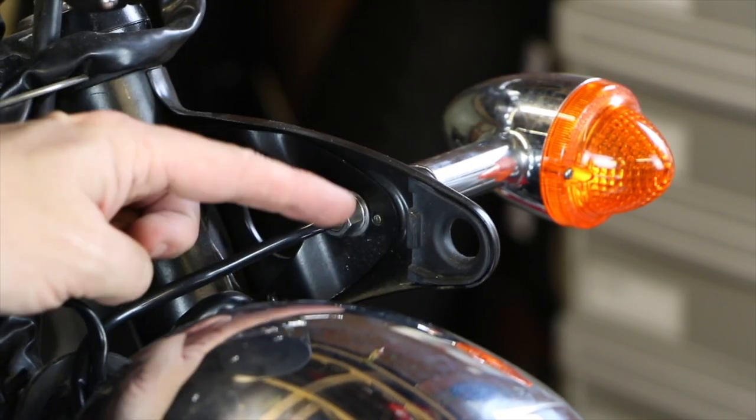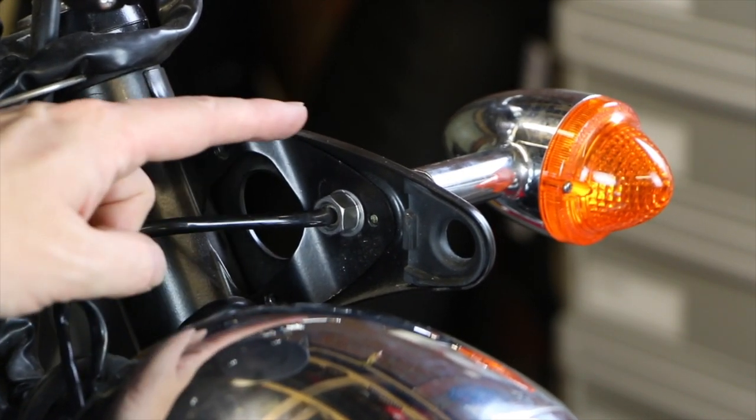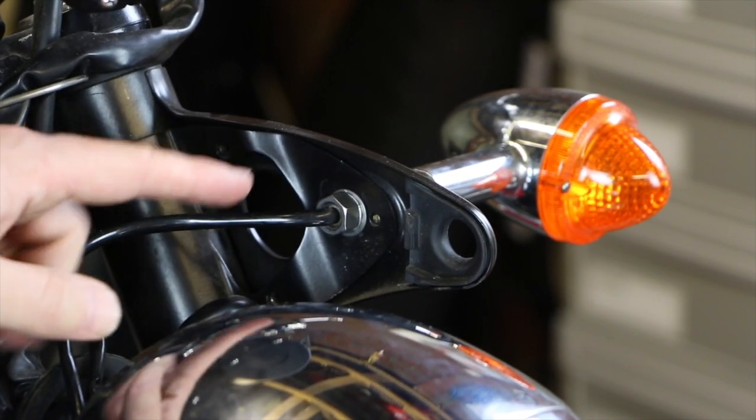The indicators are next. With the headlamp out of the way you can just get to this bolt. If you loosen that off you can then get that wiring out once it's disconnected, but again I'm just going to leave that dangling for the time being.